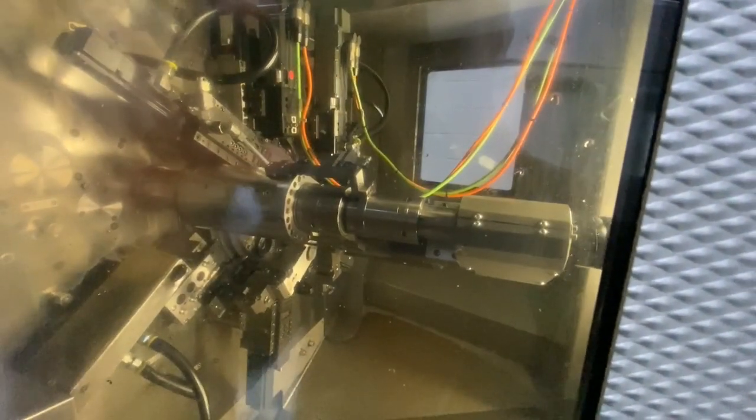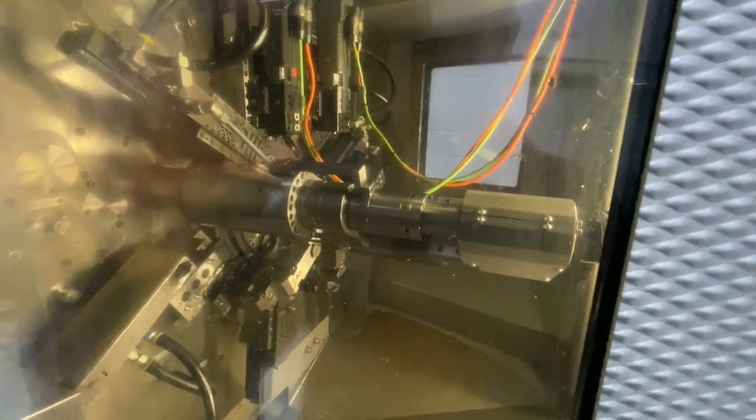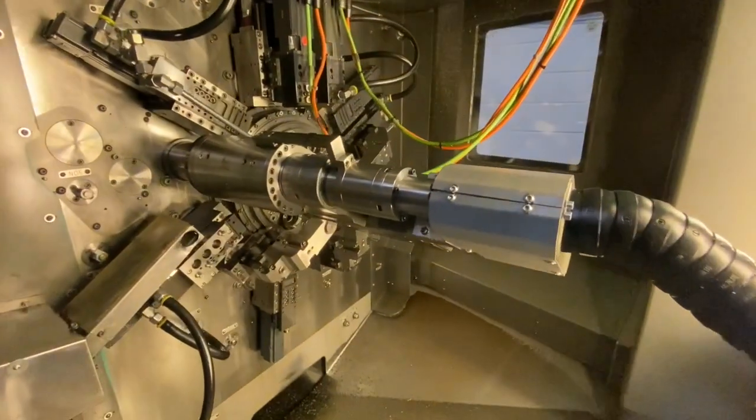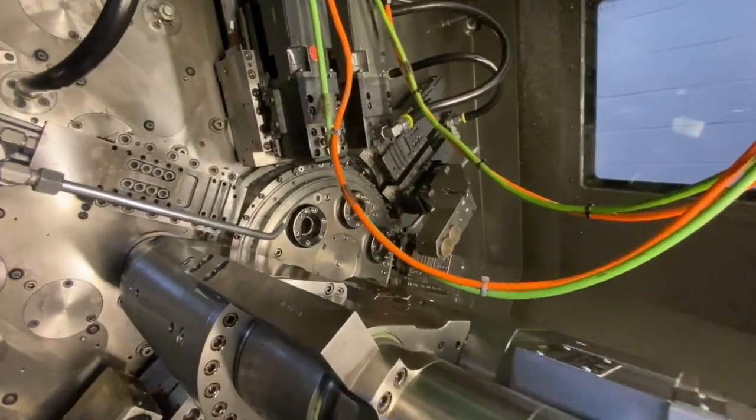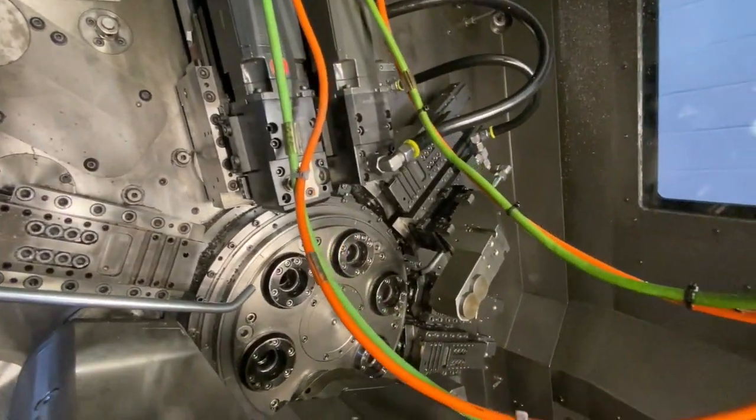Shortly we'll open the door so you can have a good look inside. So this is inside the machine and as I said you've already got the detailed specification.